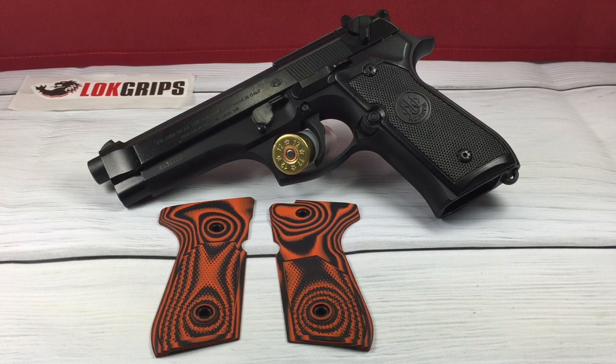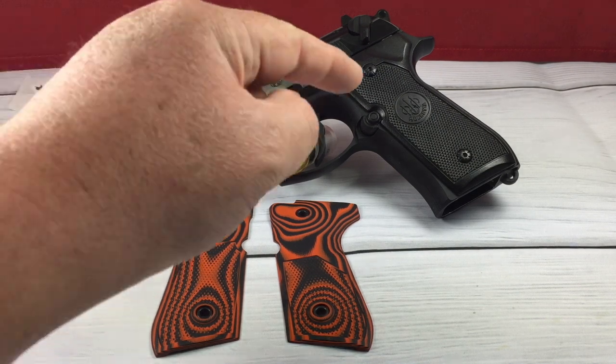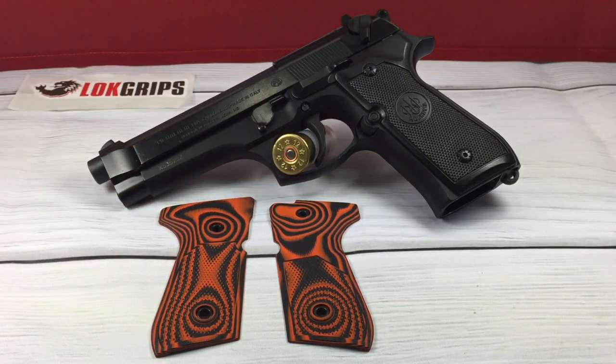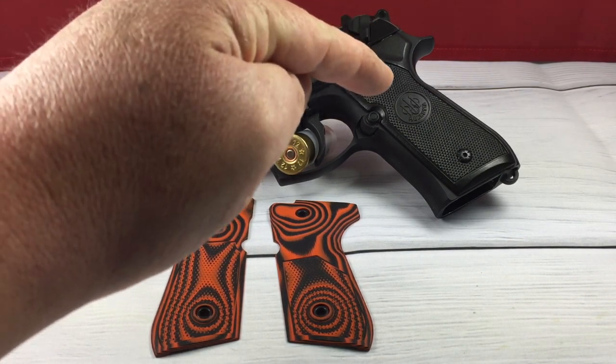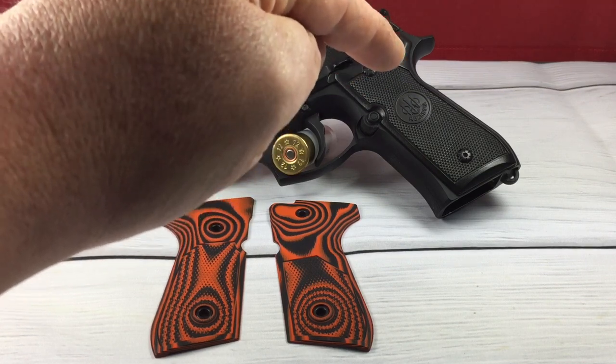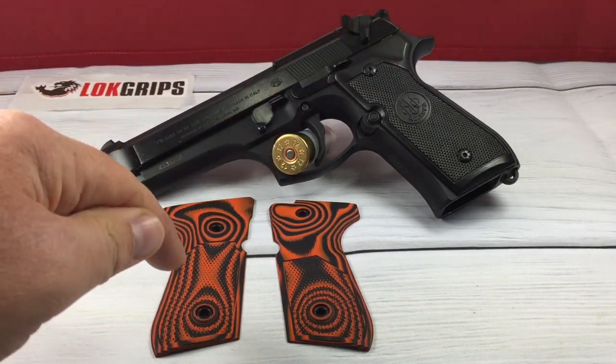Welcome back. Today I want to take a comparison look at the regular grips that come on the Beretta 92FS and compare them to the thin full checker grips from Lock Grips. I want to get a weight on them and do a thickness test, because that's where these are supposed to shine — a lot of people say the stock grips feel like a brick, and these are supposed to thin them out.